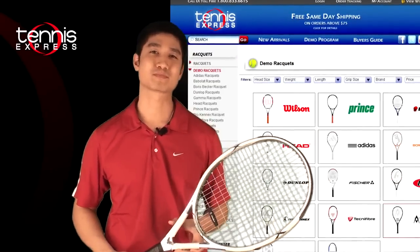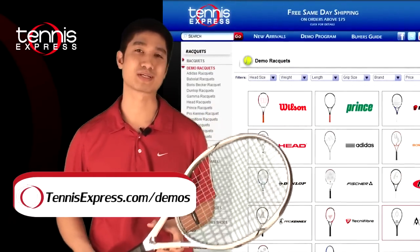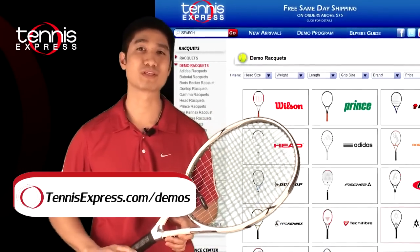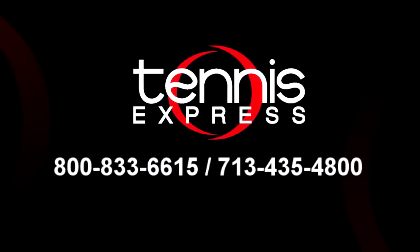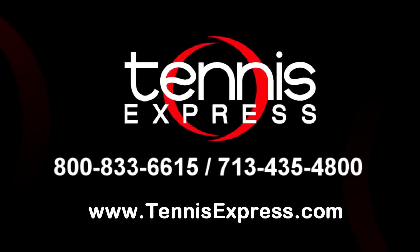Thanks Tennis Express fans. That's going to wrap it up for today. If you want to try this or any other tennis racket, go to TennisExpress.com and try out our demo program. We have the largest selection of tennis rackets on the web. See you next time. Call us today at 1-800-833-6615 or visit us online at TennisExpress.com.